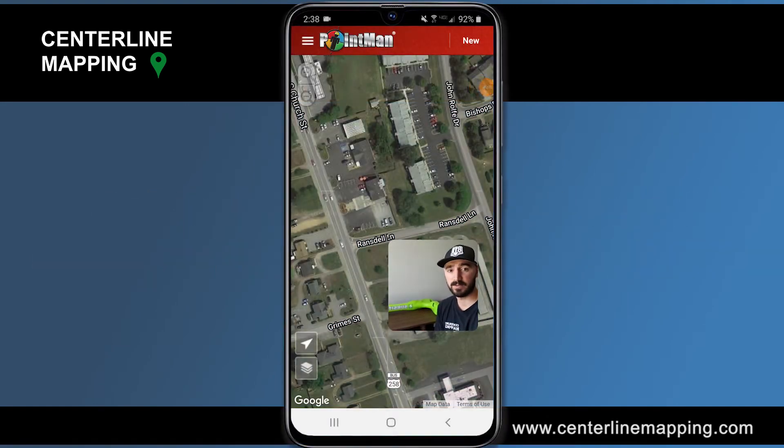Hey everyone, Tyler Bristow here with centerlinemapping.com. In this video I'm going to demonstrate how you compare a SubSite UtiliGuard 2 pipe locator with the PointMan mobile application.